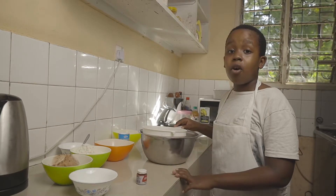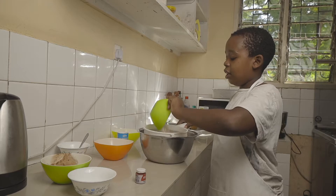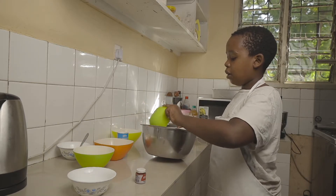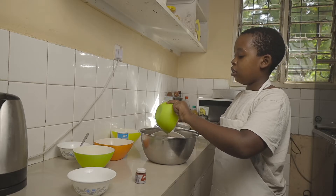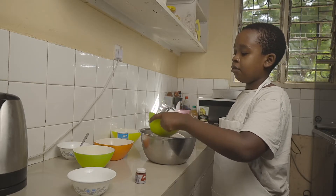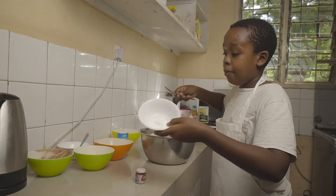Now let's sift together all our dry ingredients. Over a sift, you want to add in the flour, cocoa powder, and baking powder.